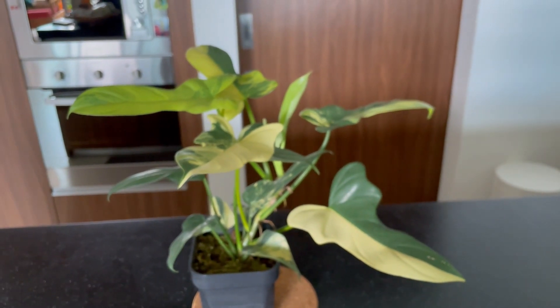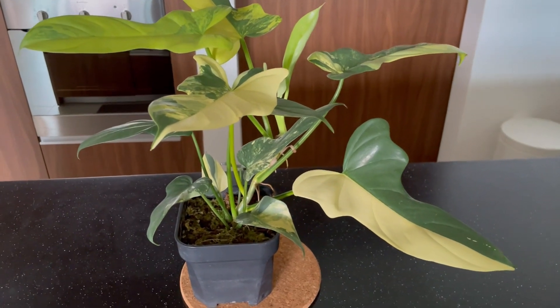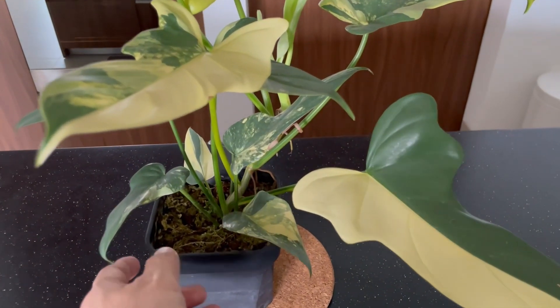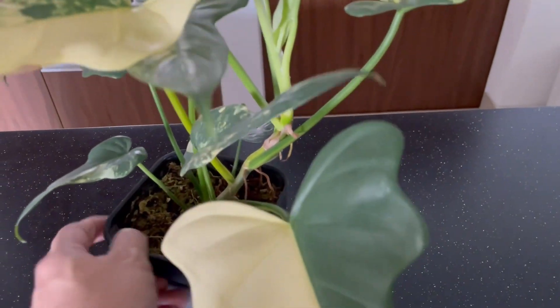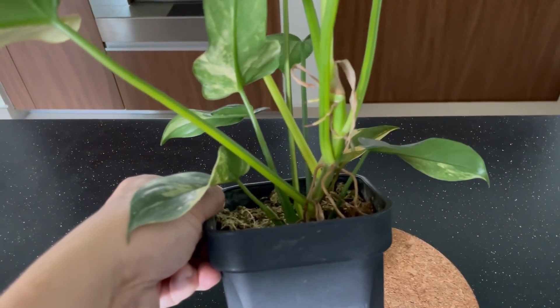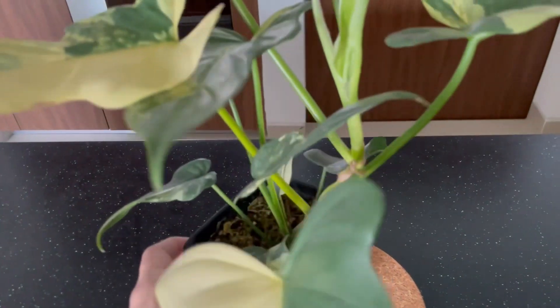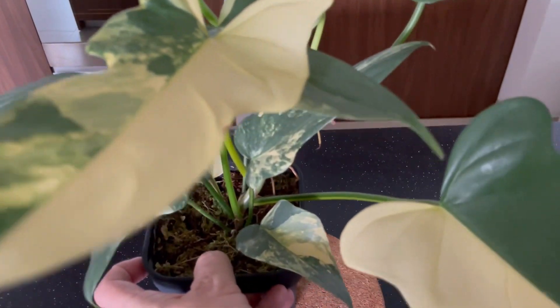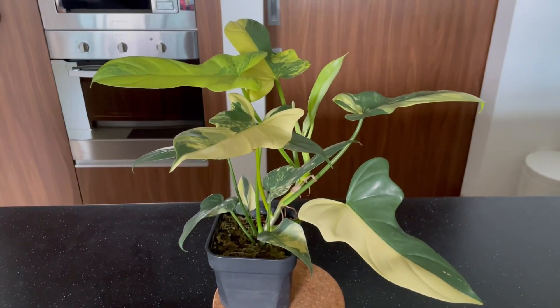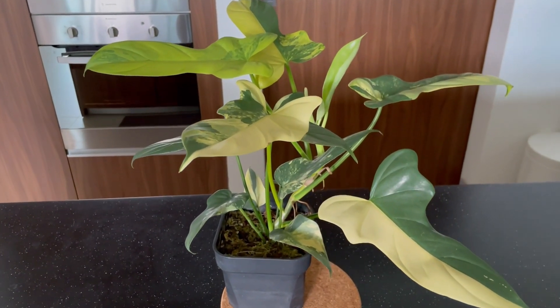Because it was thickened to be propagated, this is a good size one. Basically, if I want to propagate, I can actually make four cuttings from here, with the top cutting having two to three leaves. A beautiful Philodendron Wylin or Bipedifolium.